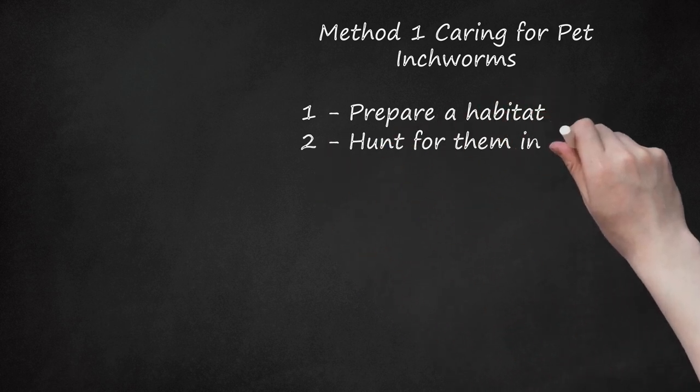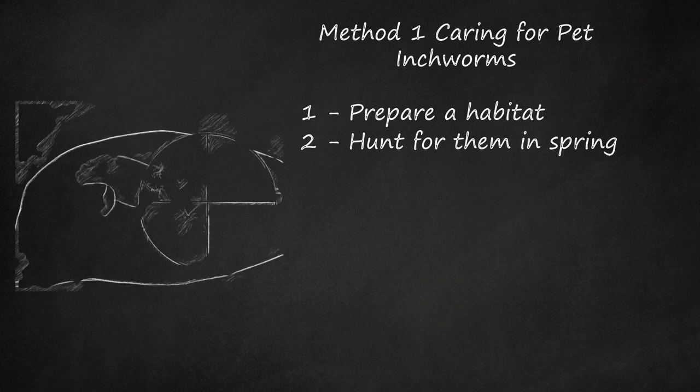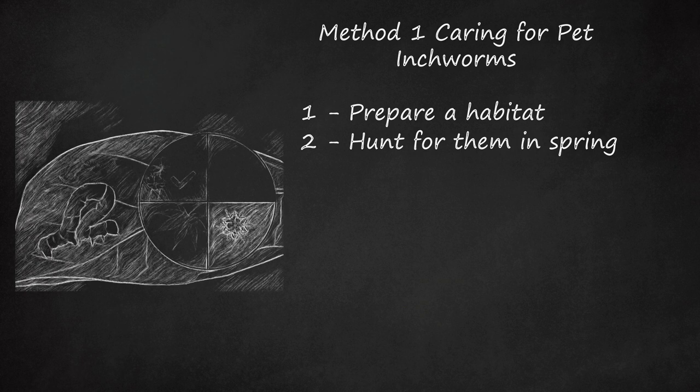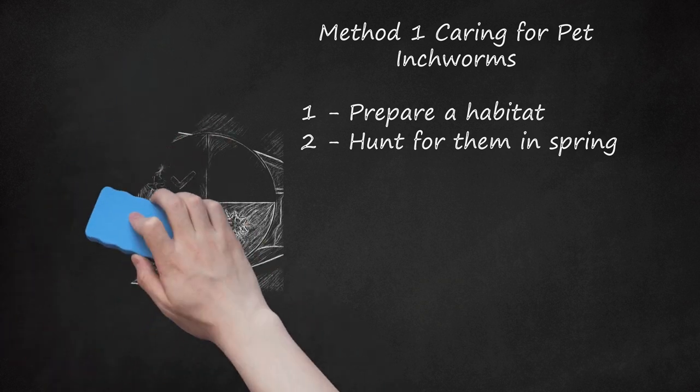Step 2: Hunt for Them in Spring. Be aware that inchworms have pretty short lifespans. Expect them to cocoon and turn into moths toward the end of summer. So, to spend as much time with them as possible, look for them soon after they first hatch from their eggs in spring. Eggs typically hatch when the weather rises to 50 degrees Fahrenheit (10 degrees Celsius). When they first hatch, they're very, very small, which means they're harder to find. They usually take about three months to grow full-sized, about an inch long, or 2.5 centimeters.